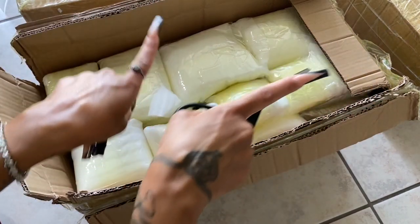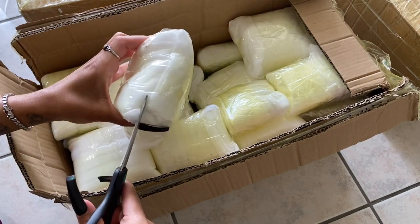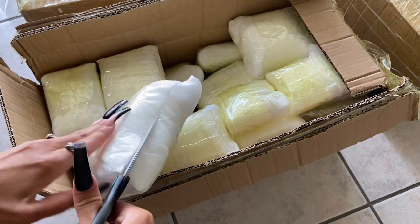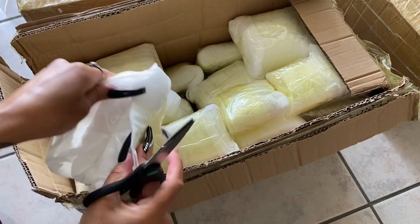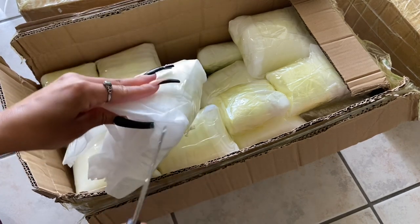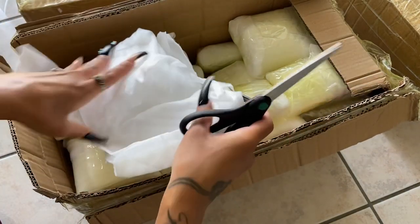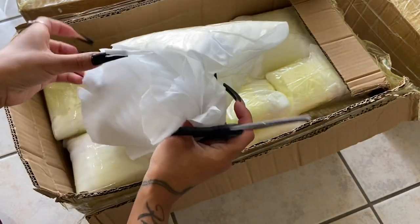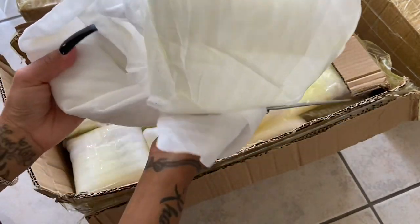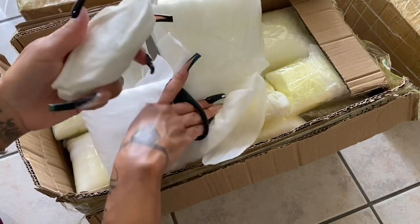I have two more boxes here. The box that I already opened had all of my elephants and my buddhas in it. It had some towers and my mahogany obsidian skulls. So originally I was going to do the video of that box, but I feel like I have more exciting things outside of the elephants.